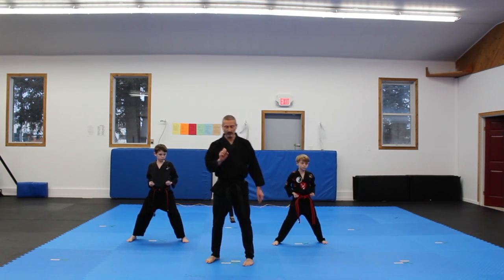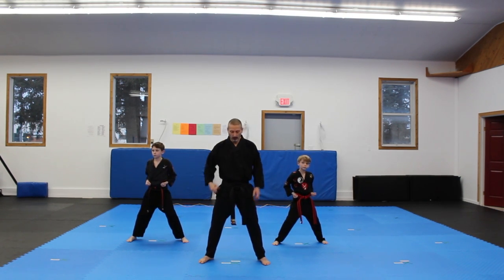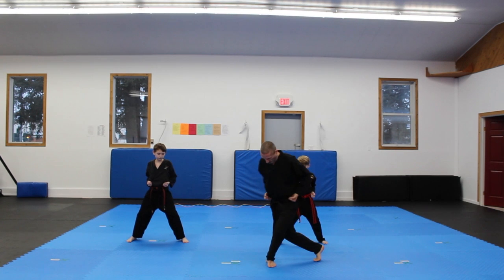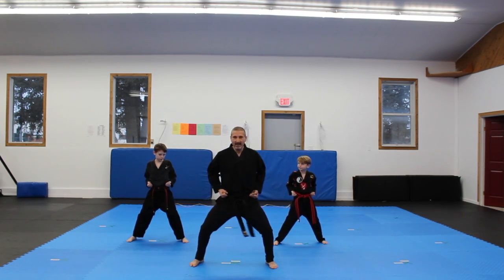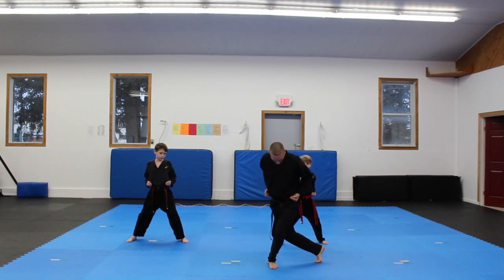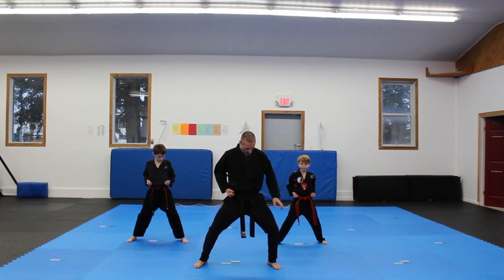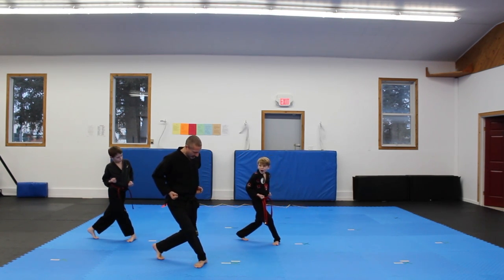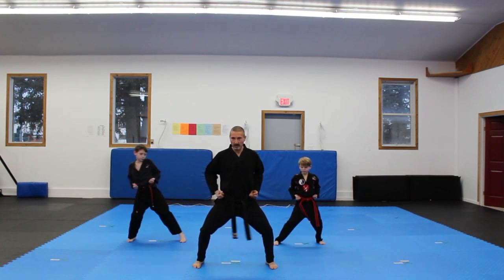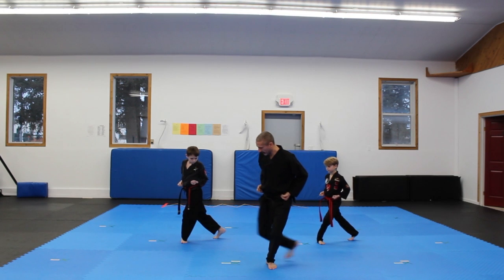So that's three stances together — horse stance, cat stance, lady's stance. Putting them together quickly, you're just going to go right behind. You can go directly into your lady's stance from your horse stance. We'll do that nice and slow: right from our horse stance, all the way back to the lady's stance, and then all the way back to the horse stance. Then the right leg, all the way to the lady's stance, and then horse stance.